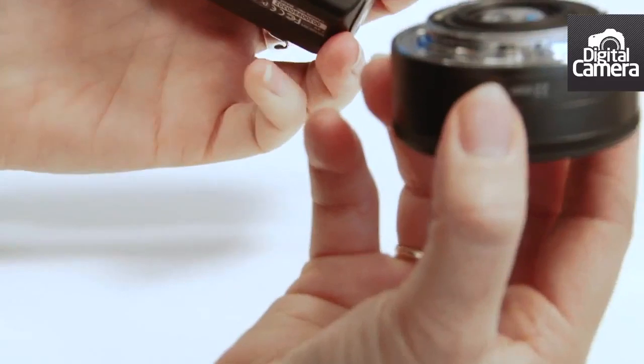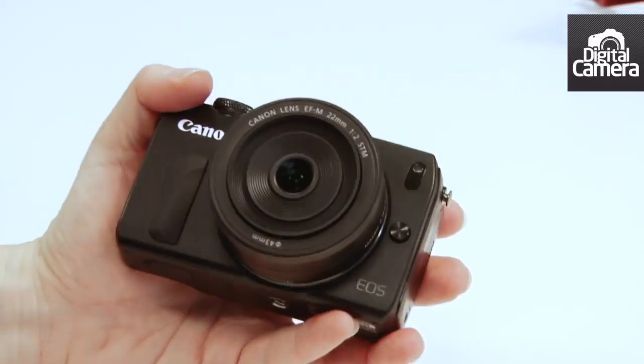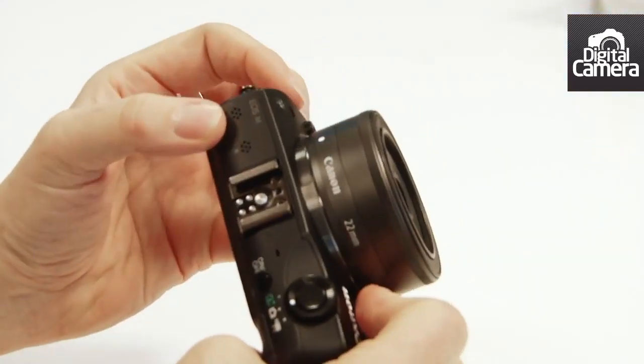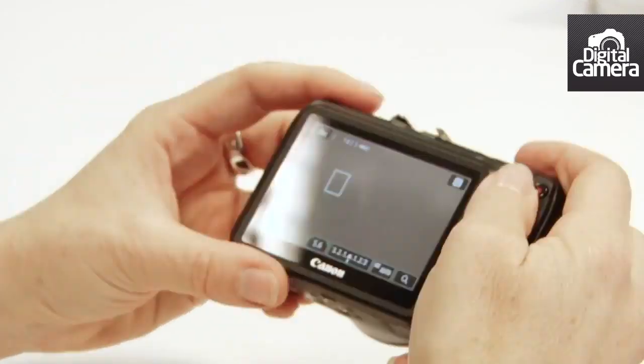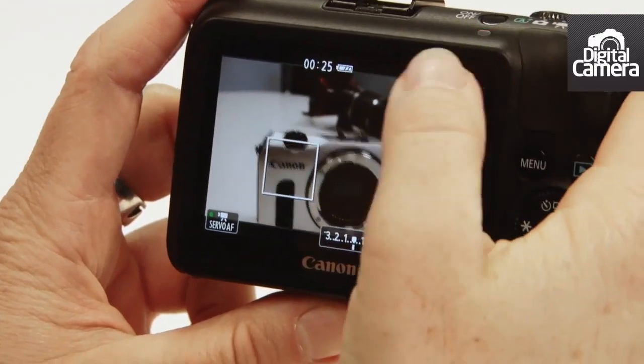This is the new 22mm EF-M mount pancake lens. Because it's got the hybrid AF system, the camera can autofocus during video just like the 650D.